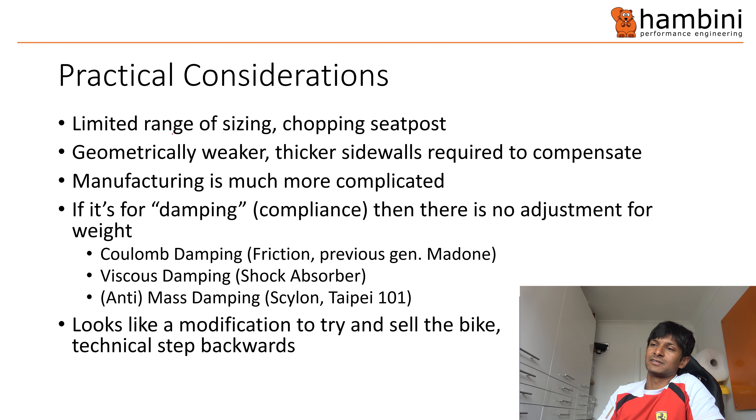It looks like a modification to try and sell the bike. I can't think of any genuine engineering reason why you'd want to do that. Would I buy one? No. I would go and get the Skylon or the Windspace — both of those are really good and of proven design. I think this is a technical step backwards, and I imagine in another year or so they'll be going back to what they had before. If you enjoyed that, please smash the like button and subscribe — and as always, keep banging your hairdresser.